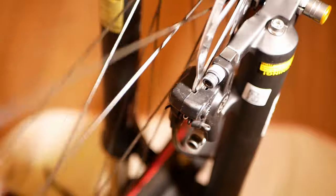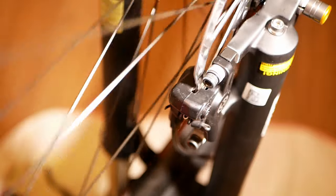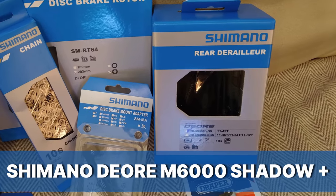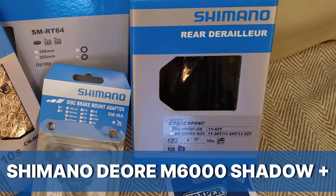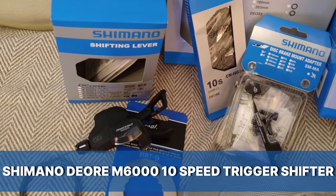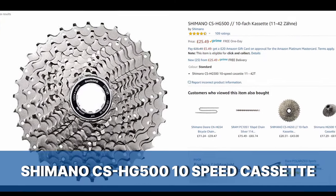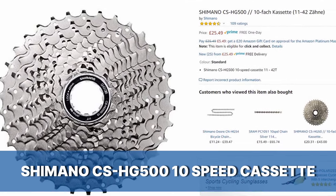So, with that done, let's get on with the next part. I bought a Shimano Deore M6000 Shadow Plus 10-speed rear derailleur, a Shimano Deore M6000 10-speed trigger shifter, a Shimano Deore HG54 HGX 10-speed chain, and a Shimano CS HG500 10-speed cassette.